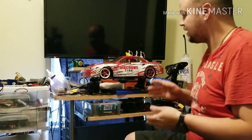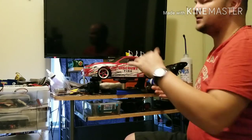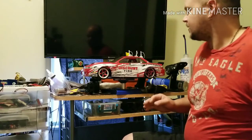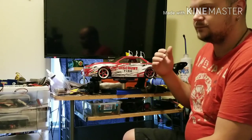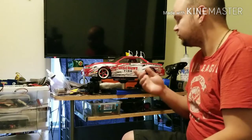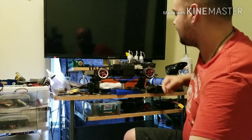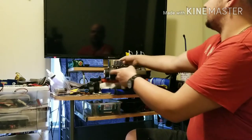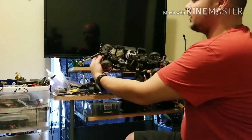HPI first came out with a chassis and then an actual vehicle — these are quite rare. I've got mine running, but honestly I hate the exhaust system on it; it's very odd and the engine runs like crap. They then came out with the Nitro RS4 3 Drift, an actual drift version with a whole different chassis and whole different layout.